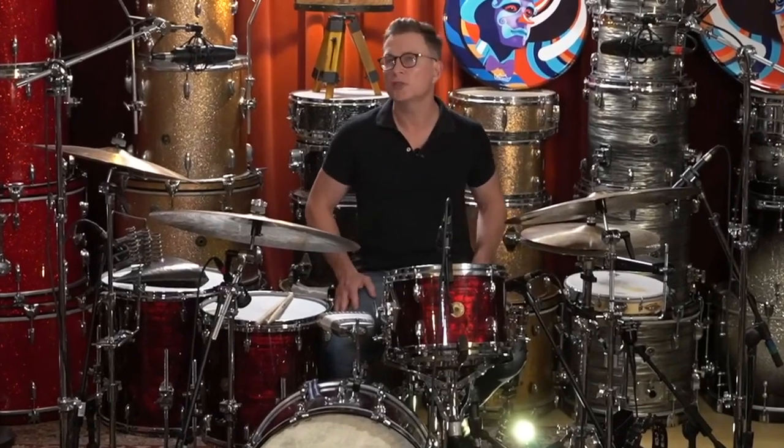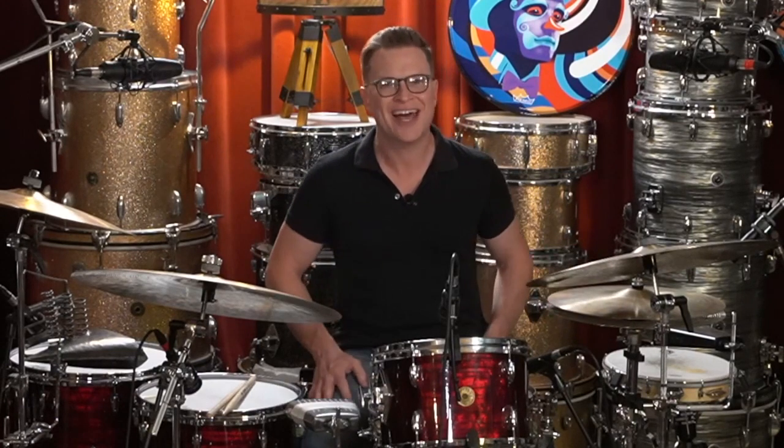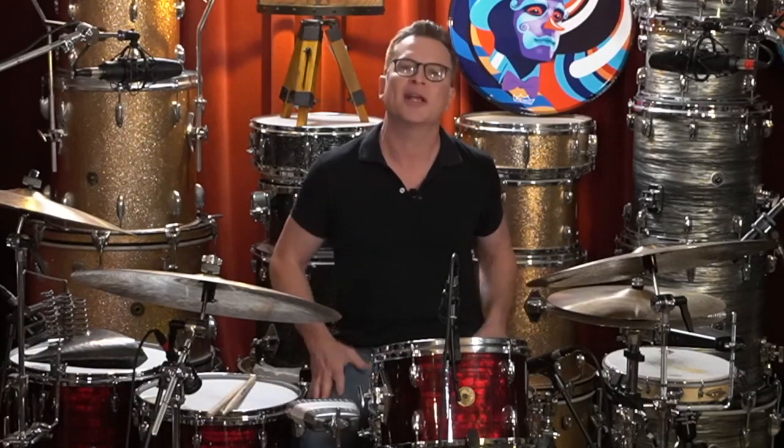In this lesson we're going to talk about the New Orleans traditional syncopated second line. This is a groove that I feel is very important to tackle. It's going to help you improve your groove in a lot of other areas. There are some nuances here that are particular to this groove, but these nuances, if you can get them down, they're going to translate to a lot of other grooves in a lot of other contexts as well.